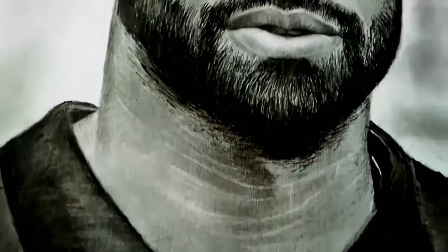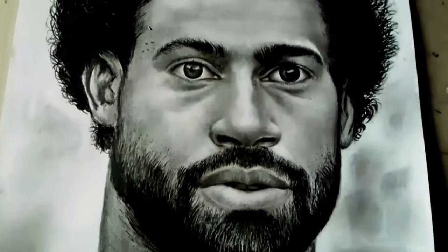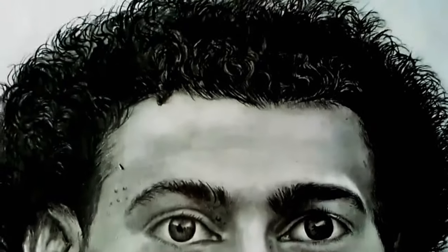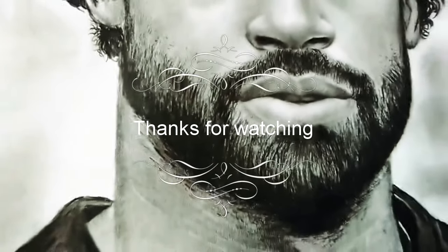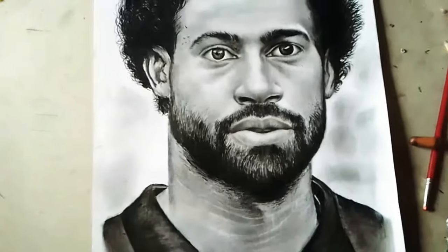So that's it guys, and that's how we came to the end of the sketch for today — and it's looking pretty beautiful. I thank all of you for watching and following me. Watch out for my videos next week. Don't forget to subscribe to my channel, Vicar Daniels Art. Thank you, have a nice day.